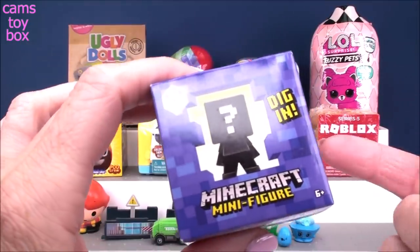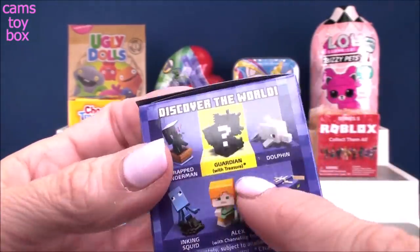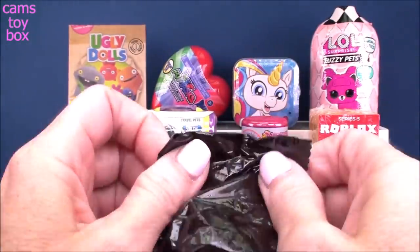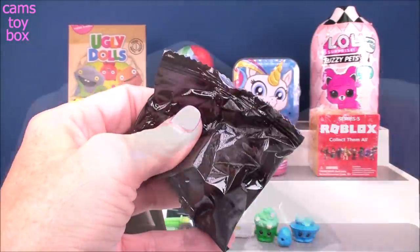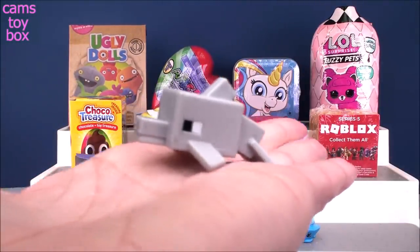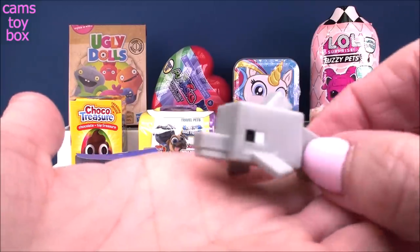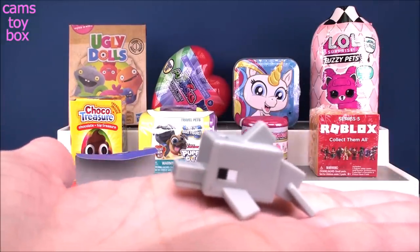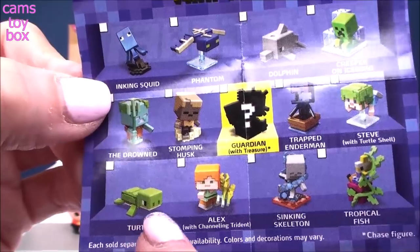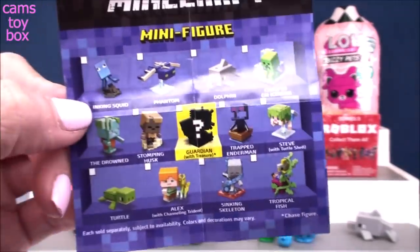Next up, we have a Minecraft blind box. This one is from Series 15, the aquatic series. It shows on the side all the different little figures to collect, and there is a mystery one called the Guardian with a Treasure that I haven't seen yet. And what did we get today? We got the dolphin figure! How cool is that? It looks just like a dolphin, even in the whole square Minecraft world. I'm super happy — I wanted this one. Here's the collector's checklist. I've already opened the turtle, stomping husk, and inking squid. The last animal one I need is tropical fish.